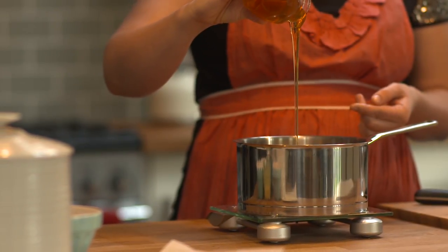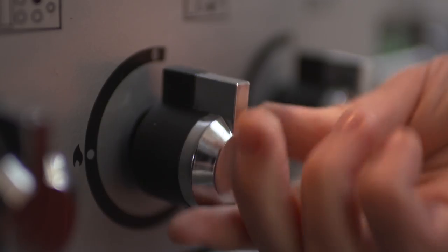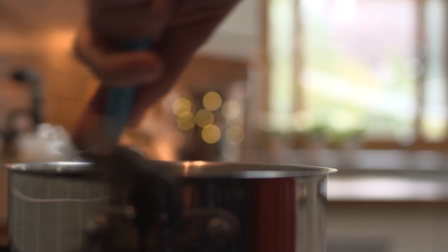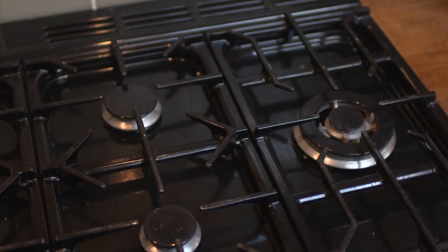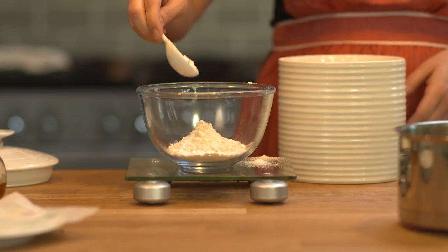Place the butter, sugar and the honey into a saucepan. Weigh 75 grams of plain flour and set to one side.